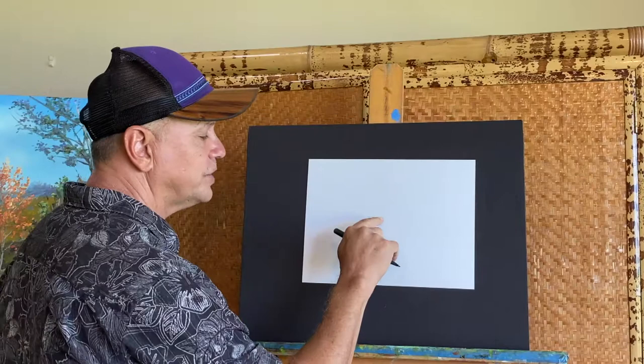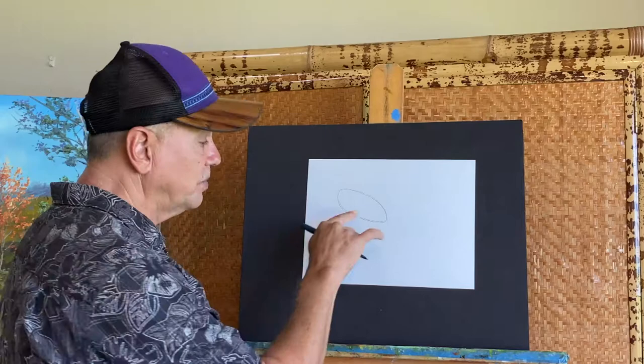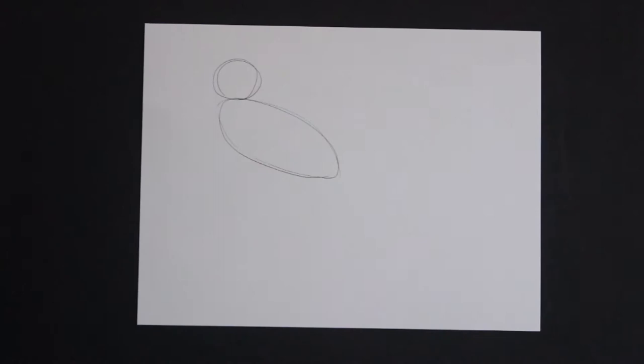I'm going to start this drawing in the middle of the page — that's where I'm going to start the body with a kind of oval with a point on it, like an egg with a point. That's going to be the body, and on top of that I'm going to put the head — a circle right there.